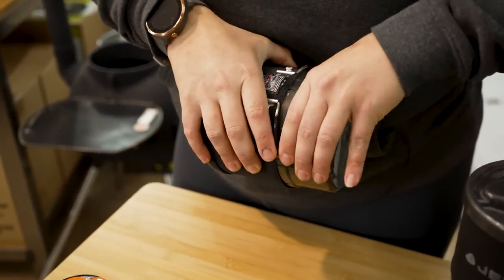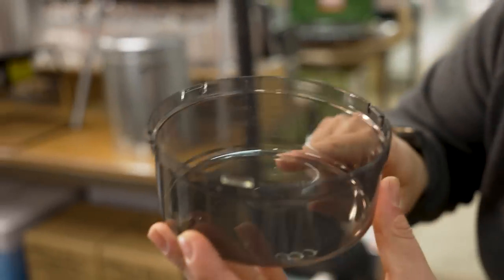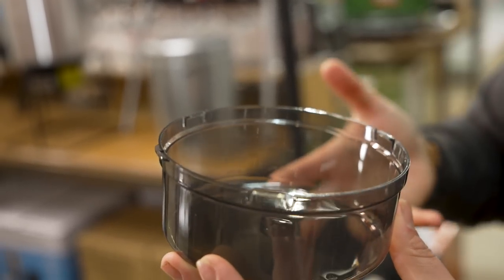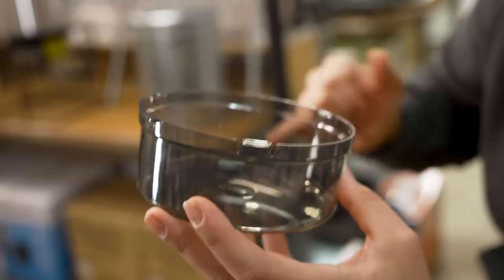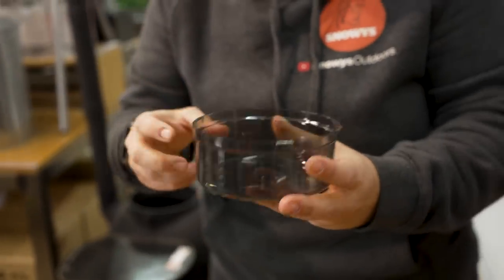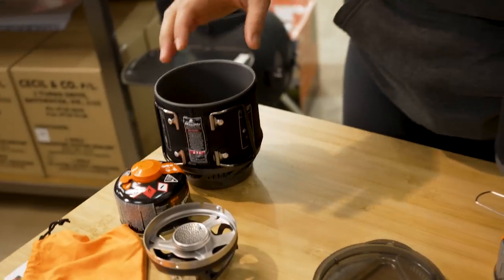The microfibre bag is good for giving your pot a wipe or clean out, and it's protective for the inner anodised layer when packing up. The base of the Minimo will also pop off, and on the inside there are a couple of measurement increments. You can use this when rehydrating dehydrated food to measure your water.